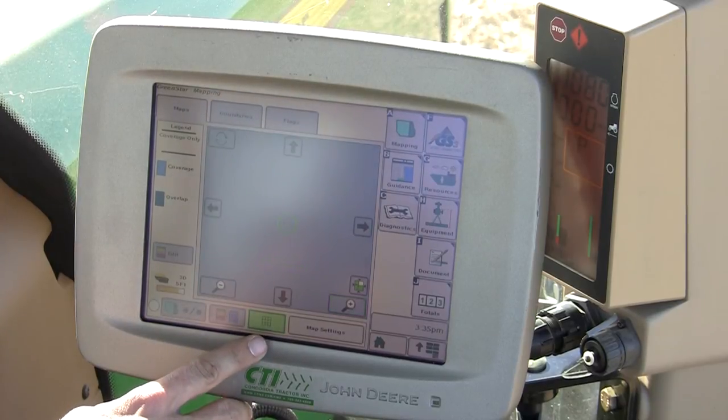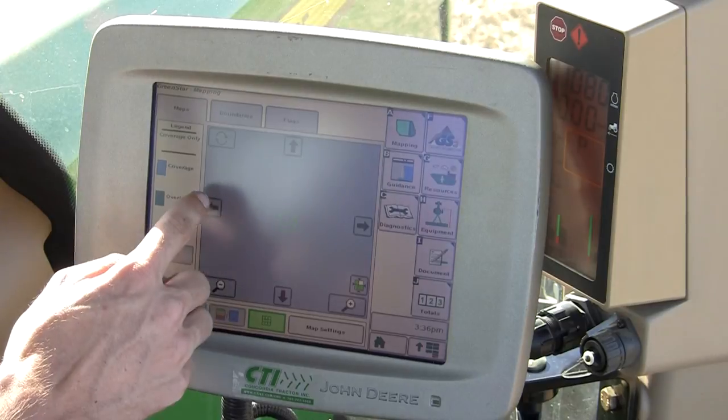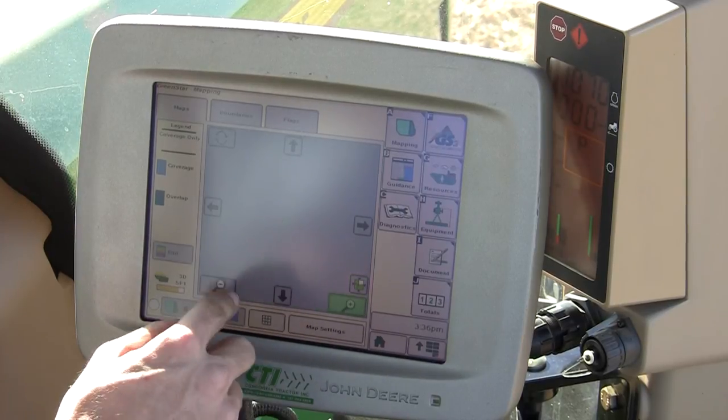Or you can do a perspective or a freelance view. Here you can toggle your arrows left, right, or center the map using this button here. This can also be zoomed in and zoomed out.